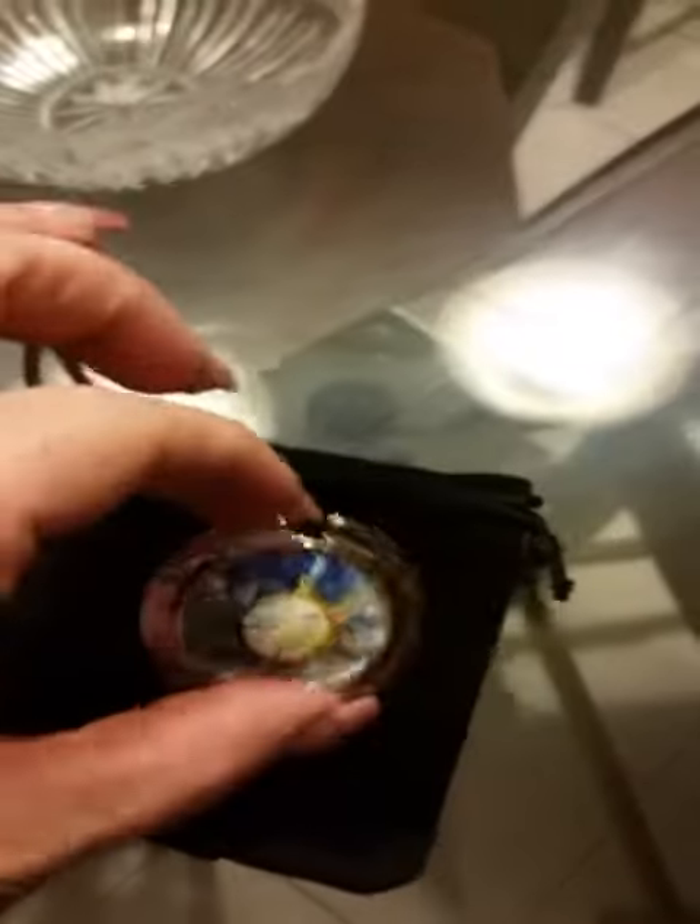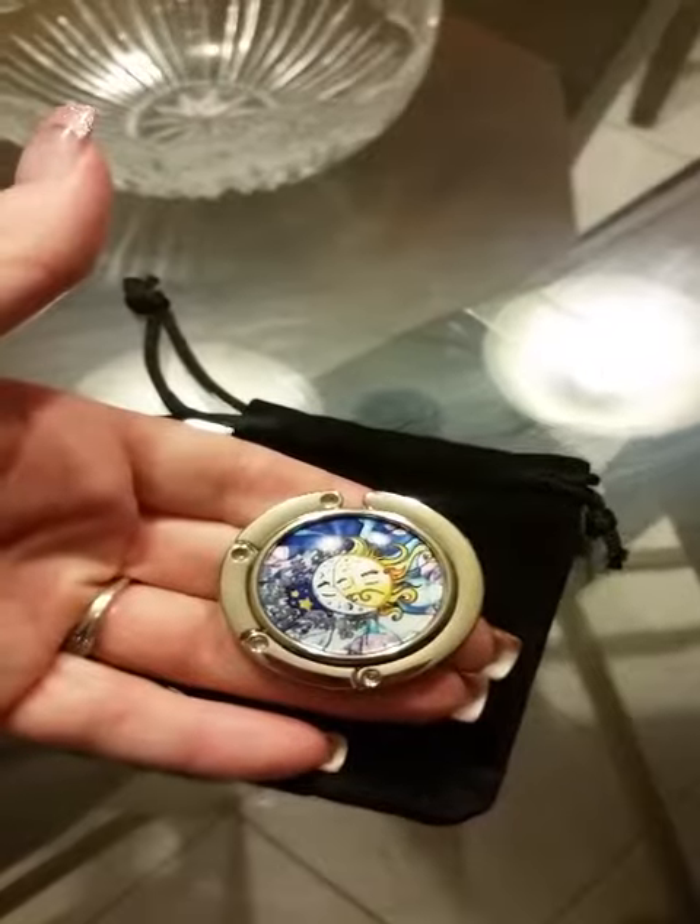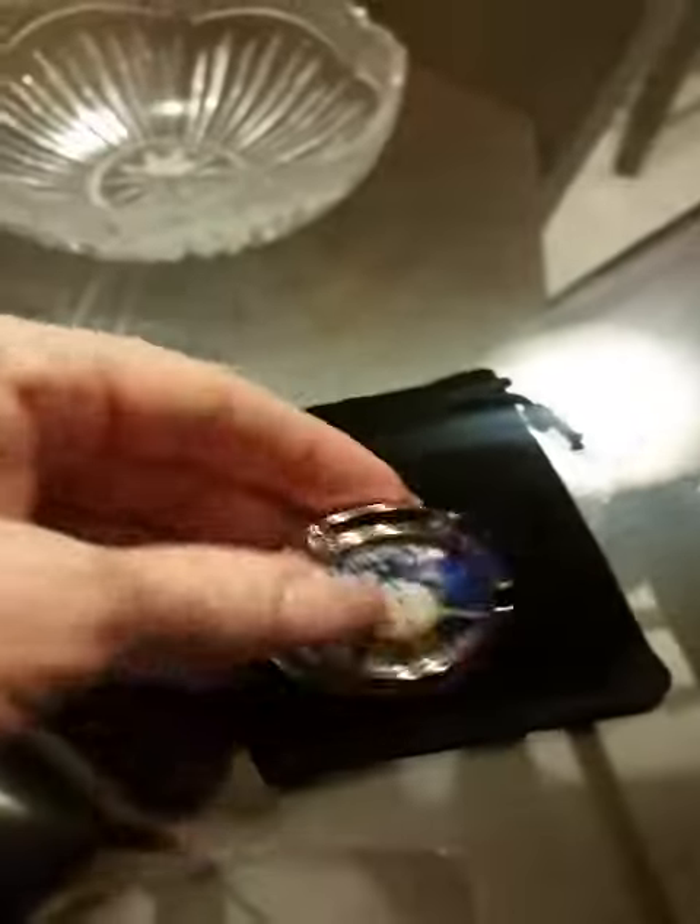What we have today is this cute moon and star purse holder. It comes with a case if you choose to keep it in the case, and it rounds out. For a woman that's on the go and doesn't want to put her purse on the floor, it opens up like this.